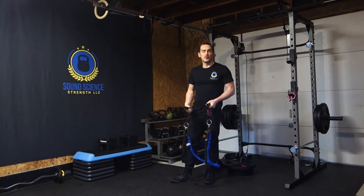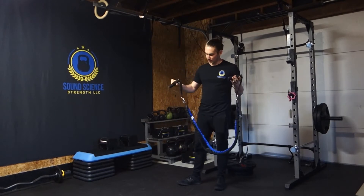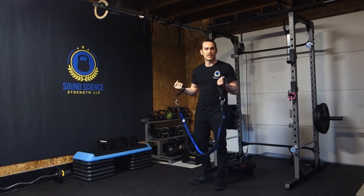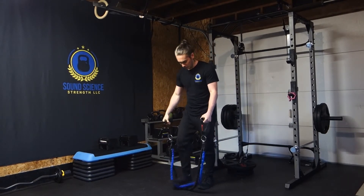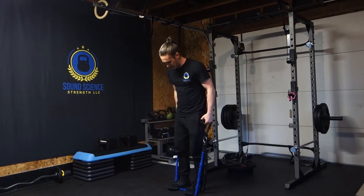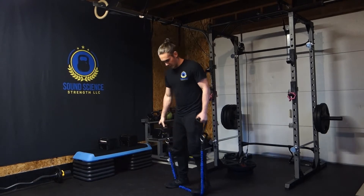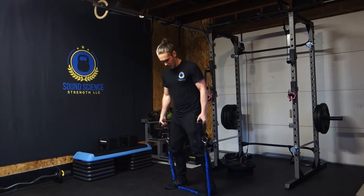Hey everyone, today I'm going to show you how to do a resistance band bicep curl. So I have a pair of resistance bands — they have the handle on them, that's the easiest way to do it like this. What we're going to do is we're just going to step up onto the resistance band, make sure it's all nice and even, get it so you're nice and tight when you get to the top portion.